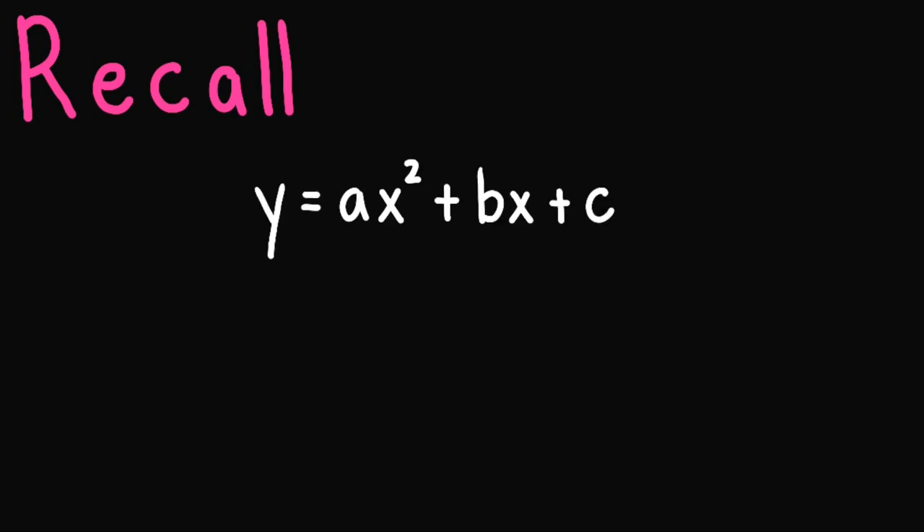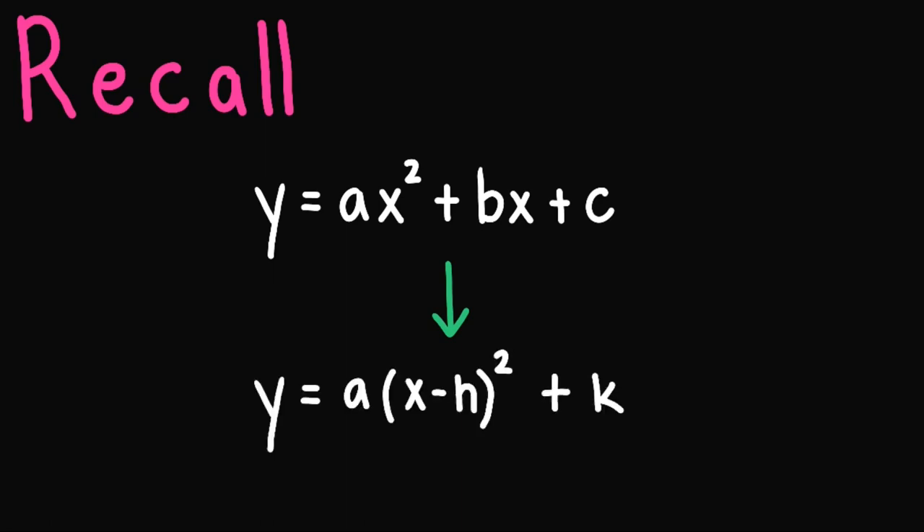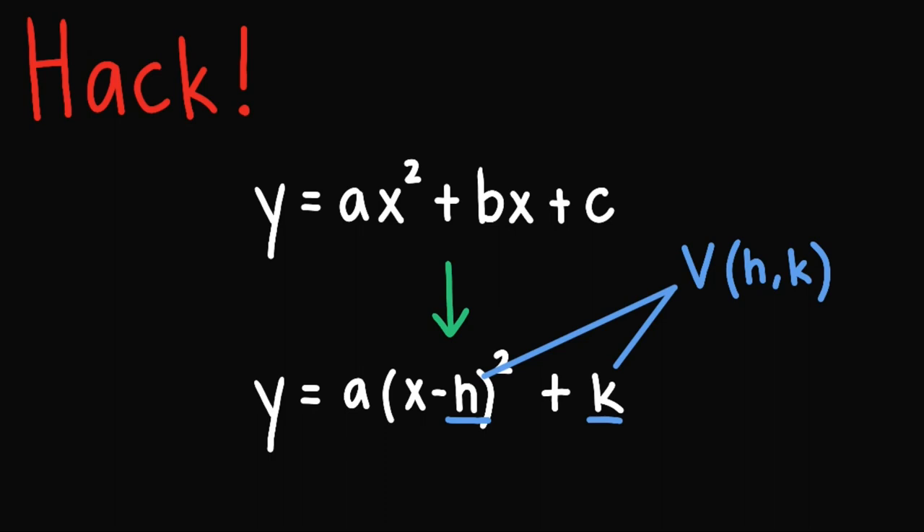Hi there. Recall that in a previous video, given this standard form of a parabola, if we want to obtain its vertex, we can convert this into its vertex form, wherein h and k are the vertex of this parabola. Now, what if I tell you that there is a way or a hack to obtain this without conversion? Let's find this out.